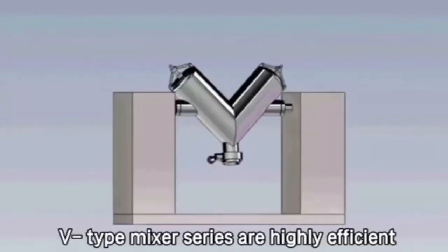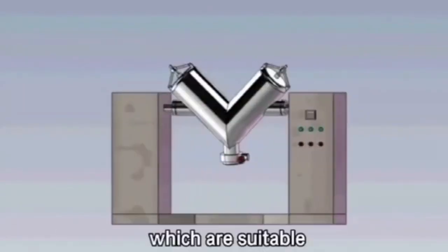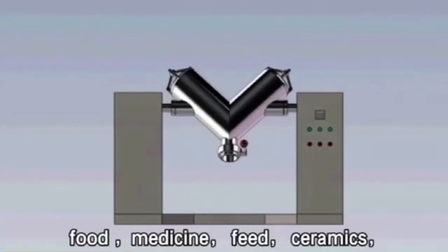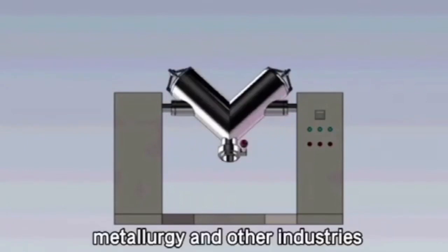V-Type Mixer Series are highly efficient asymmetric mixers, which are suitable for mixing powder or granule materials in chemical, food, medicine, feed, ceramics, metallurgy, and other industries.